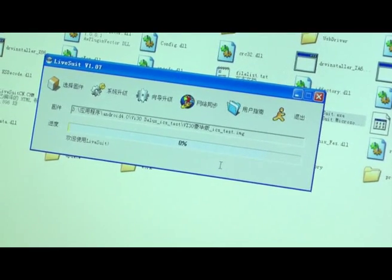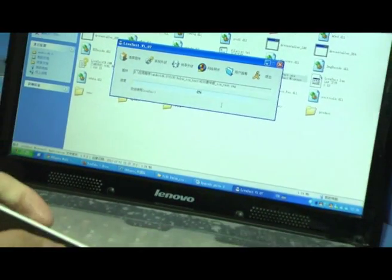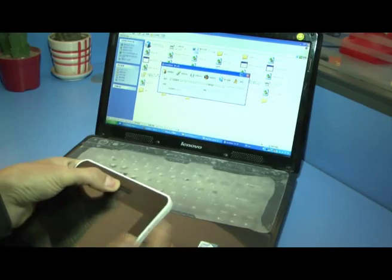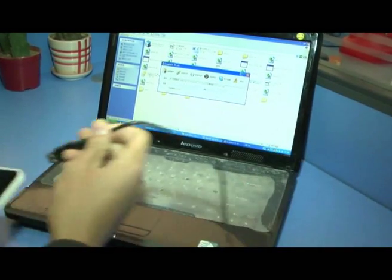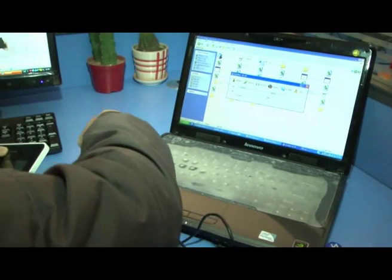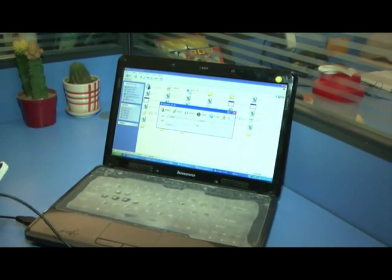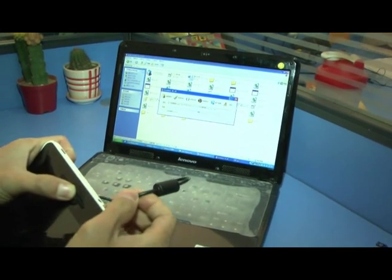Then we need to press the menu button and don't move your finger. Then you need to connect your device to the PC.